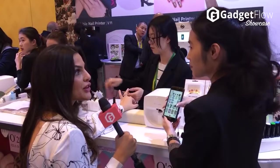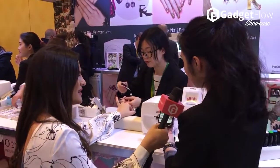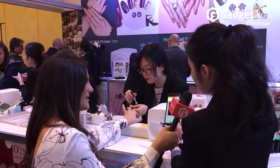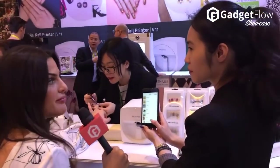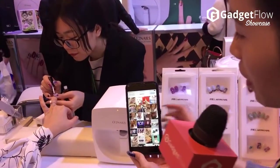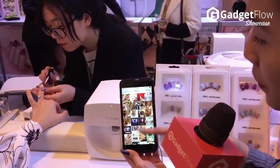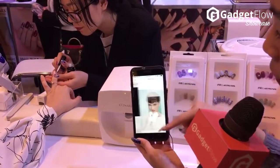You said you can also create your own design — you just upload it here. You can go to your album, like that function. I can put a picture of myself on there, or even a picture of you. Yes, of course. We can select people, faces, whatever you want.